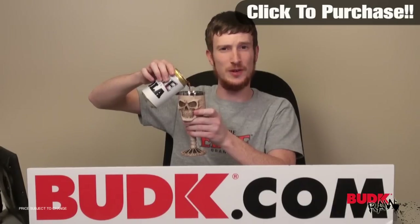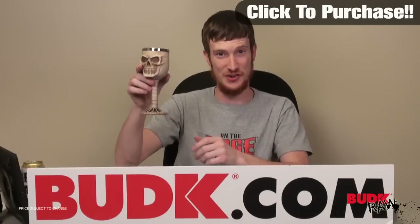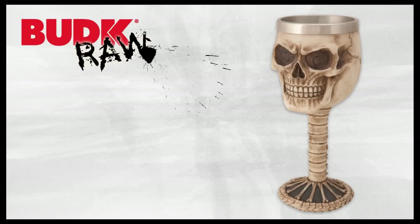Now if you'll excuse me I'm just going to enjoy my Skull Goblet. Anyways, it's a great piece — I encourage you guys to check it out.